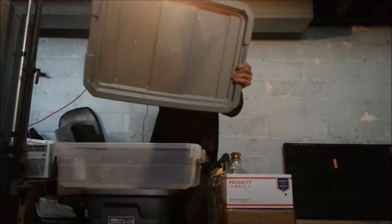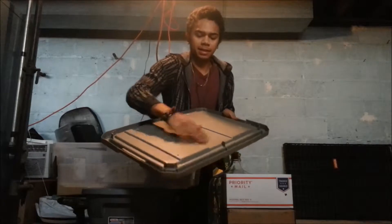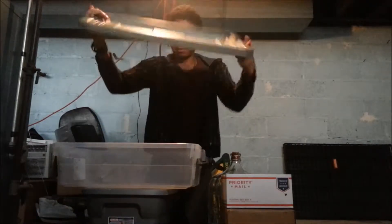Alright, so we've got holes in our bin. Just make sure you get off all the plastic — you don't want any plastic in your bin.